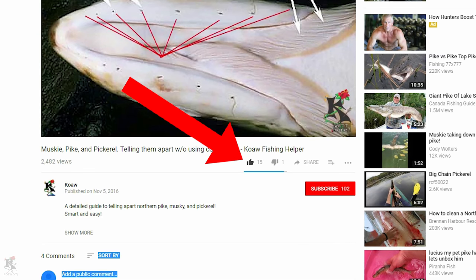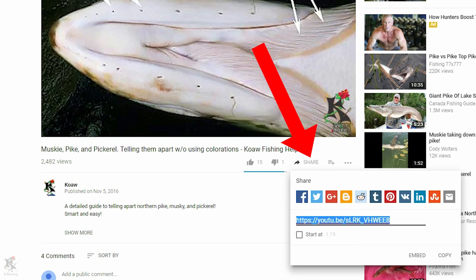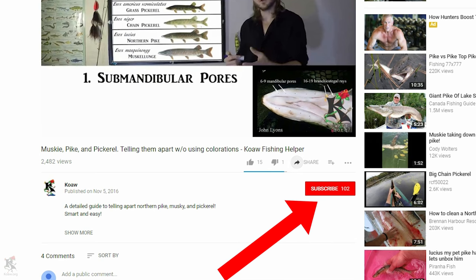Be sure to like the video to bookmark it in your liked videos for future reference. Share the video with your buddies who might find this informative and helpful, and also subscribe — it's free.